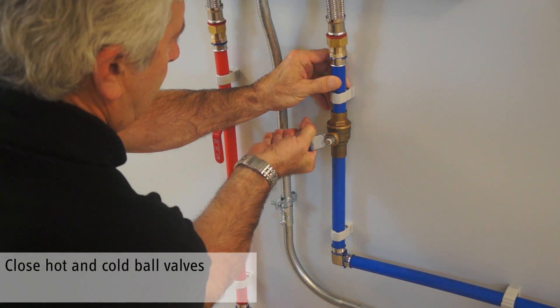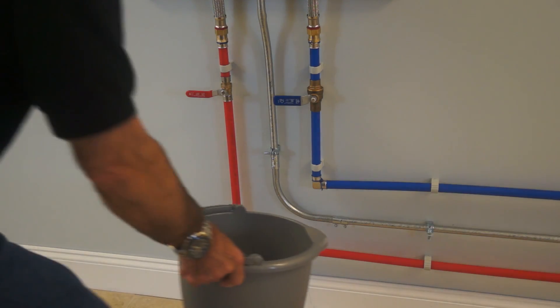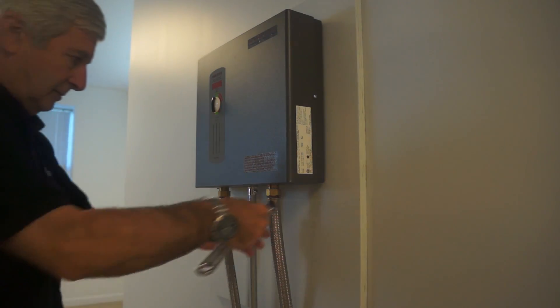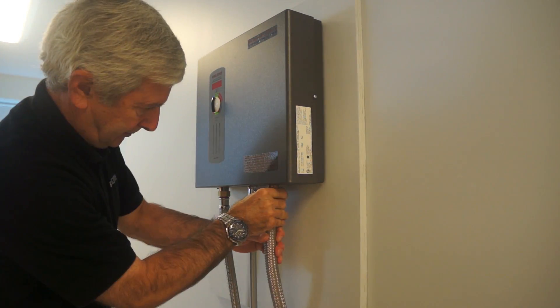Close the cold and hot water ball valves on the unit. Place a bucket under the cold side fitting to minimize spills. Using an adjustable wrench, unscrew the braided steel hose from the cold side connection.